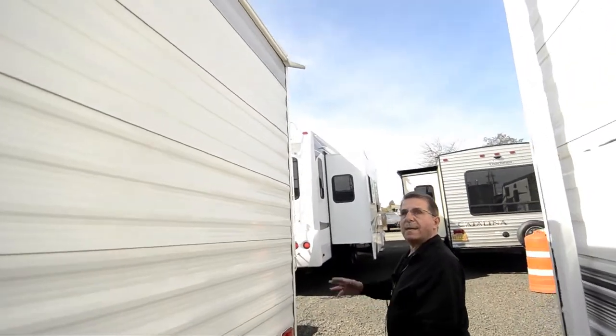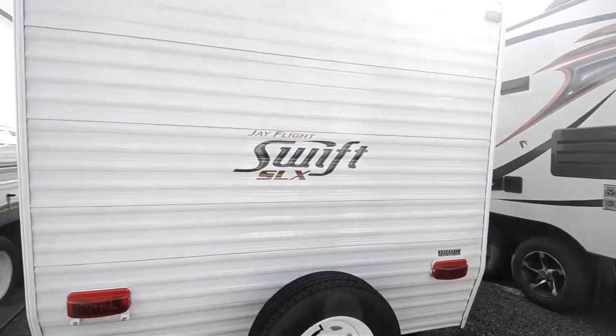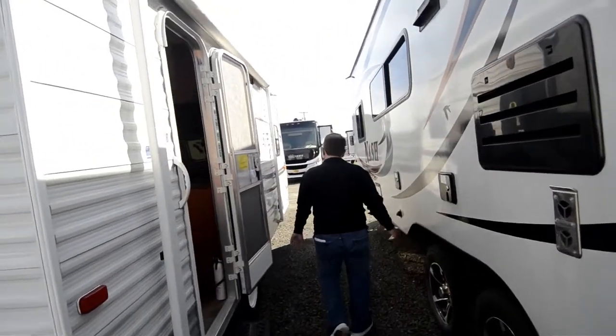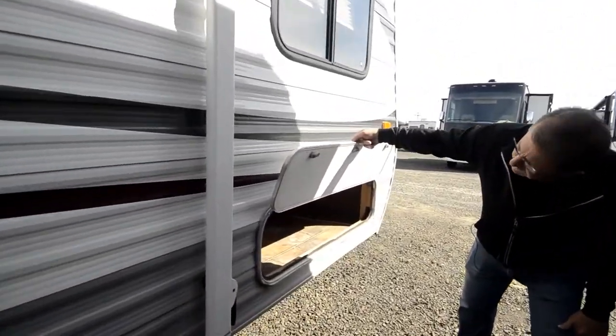I don't see any damage along the side walls there, don't see any damage on the back of it. It's a 2013 and it's in good shape. It's got a lot of storage — this is up under the bed in front — so lots of storage up there.